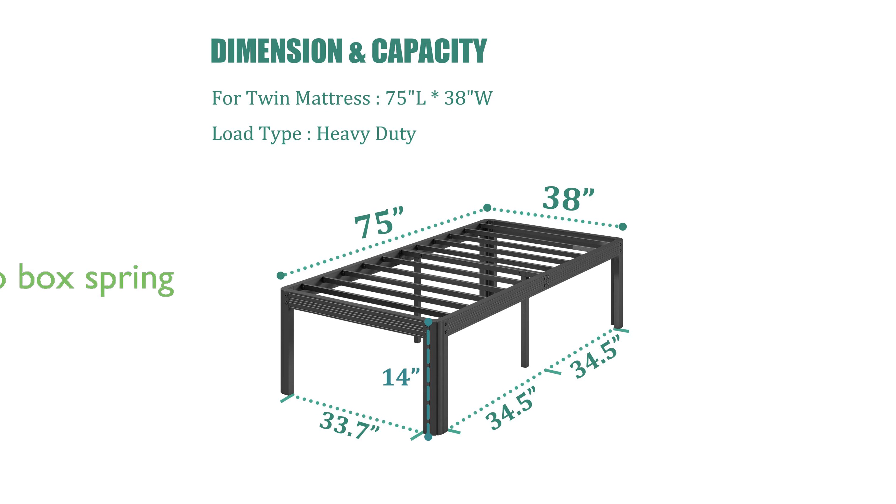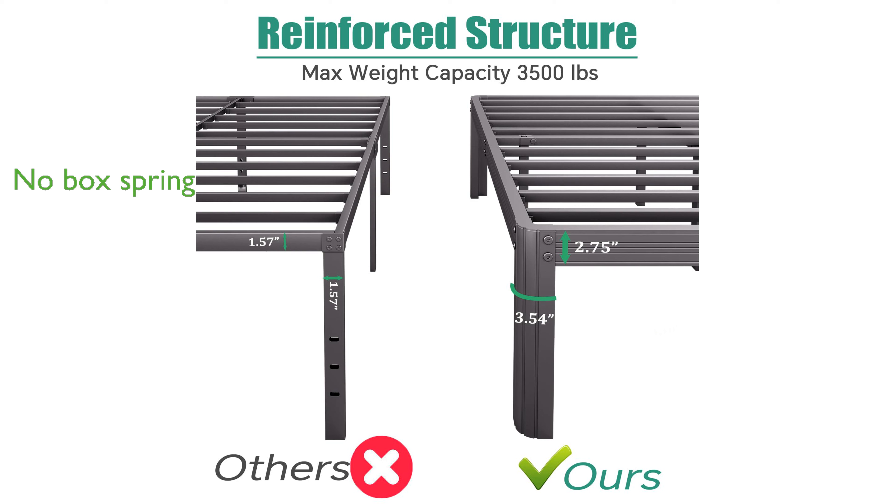Eliminate the need for a bulky box spring with this sturdy bed frame, which includes reliable metal slats that offer optimal mattress support. Compatible with all standard twin-size mattresses, this frame not only saves space but also reduces costs by providing direct mattress support.